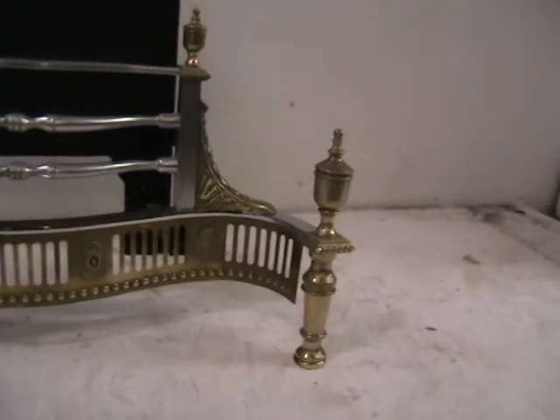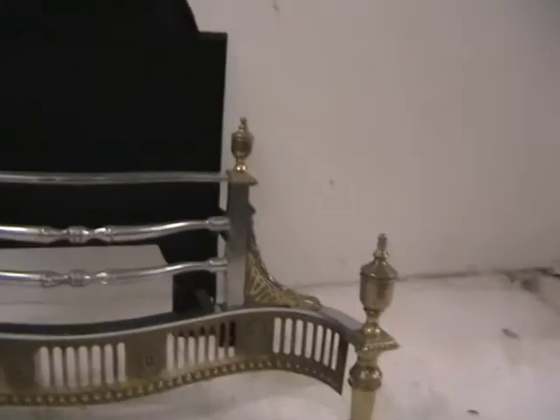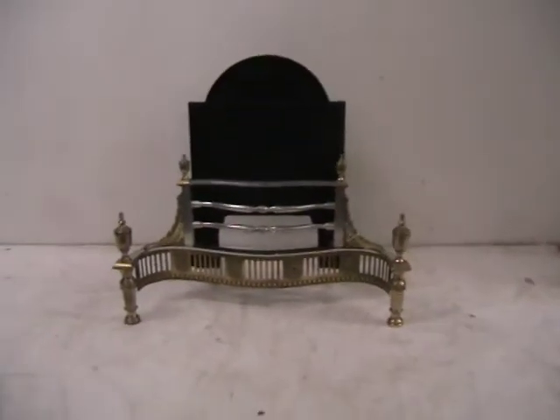The legs have got some urns on the top as well. I'll just zoom back out again. Okay, thank you for looking.